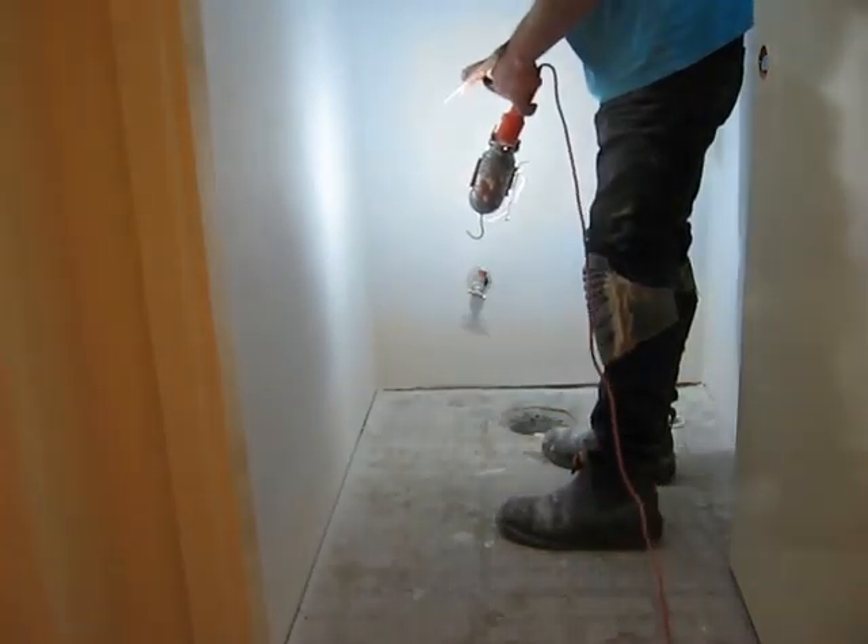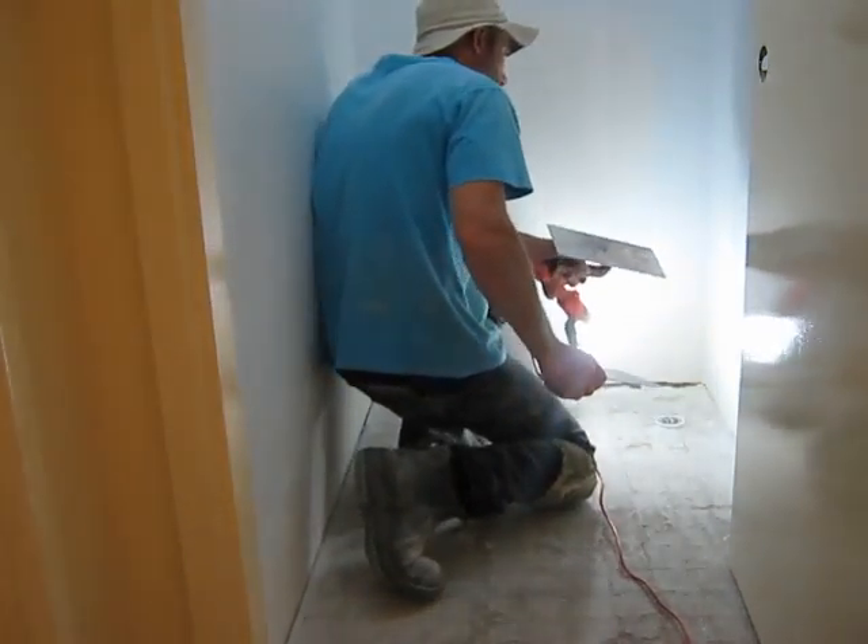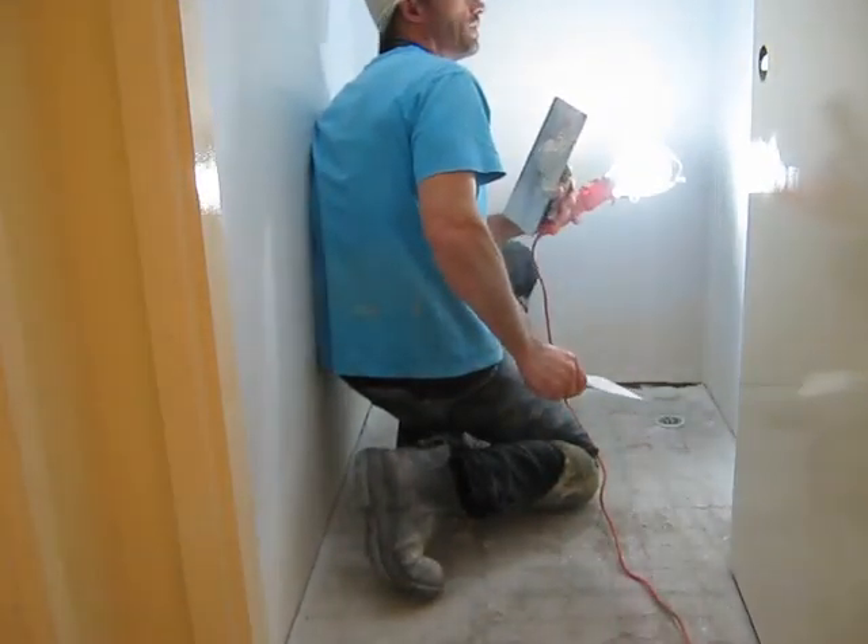Nothing worse than sitting down and seeing a hole in the wall or something like that.